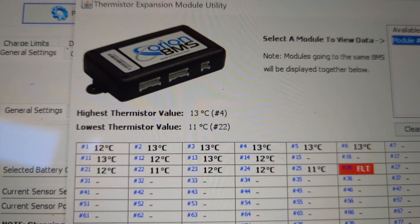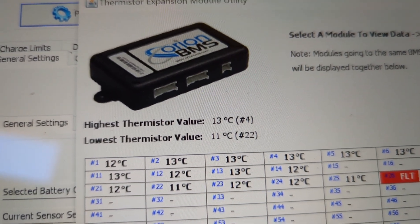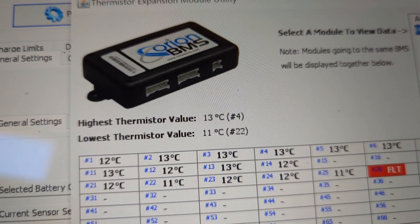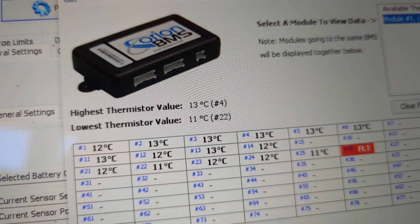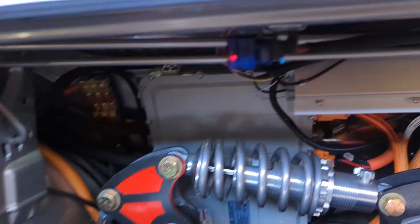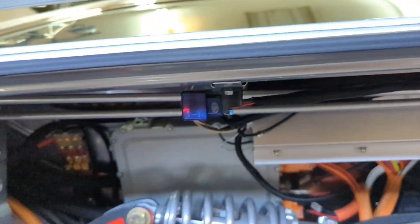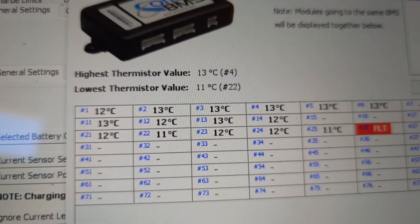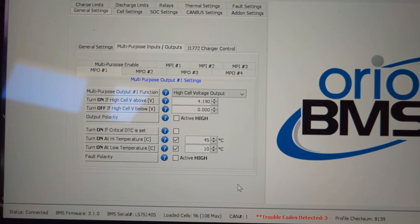I like how the Orion displays the data — it also shows you the highest and lowest temperatures to give you an overall feel of the battery pack. That information can be transmitted to a dash; I'm using a Bluetooth dongle off an OBD2 port and sending that up to a tablet in the dash so I can monitor all this data from up front.